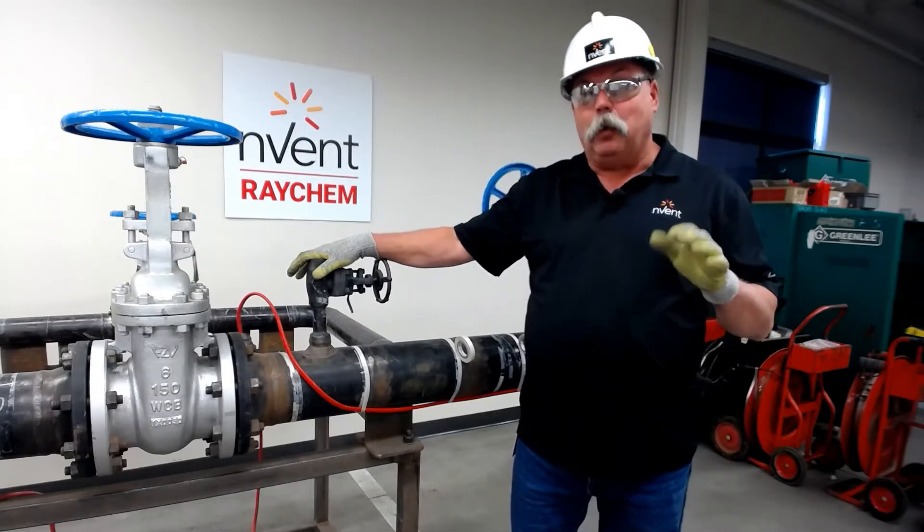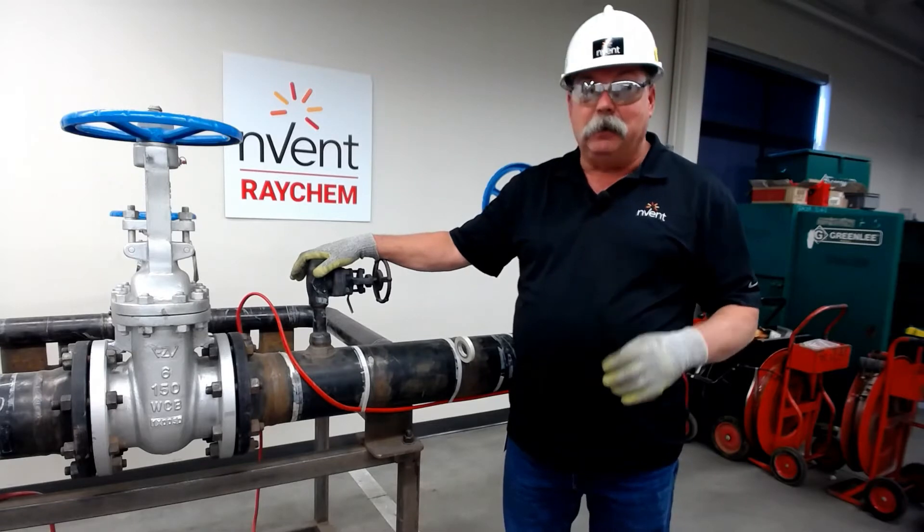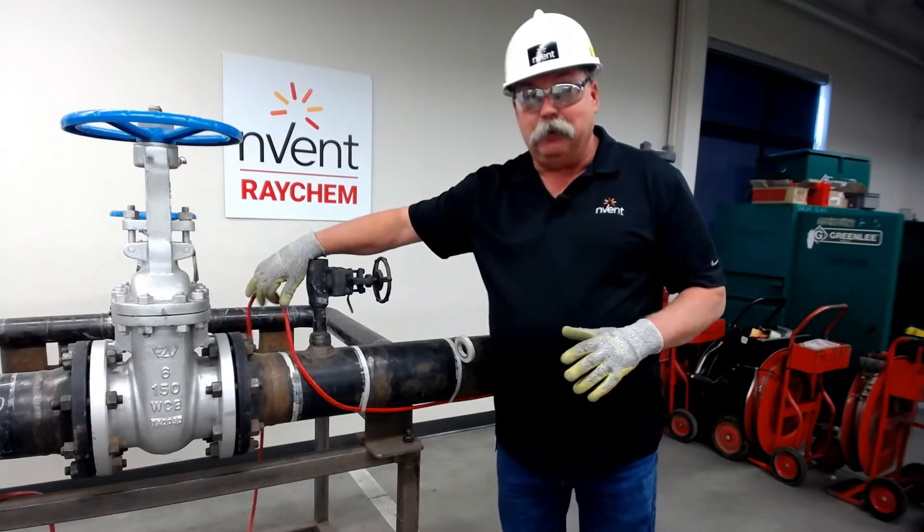Two things to remember when you're doing this. Number one is servicing, the other one is operations. What I mean by that is, placement of the SR cable is key to protect the SR.